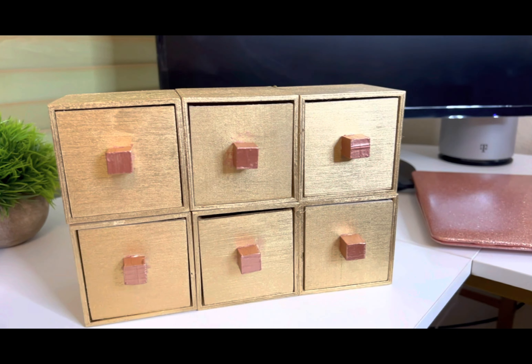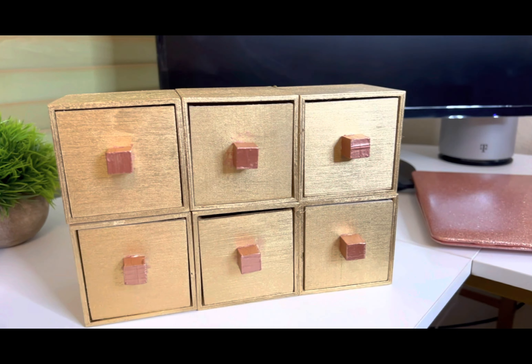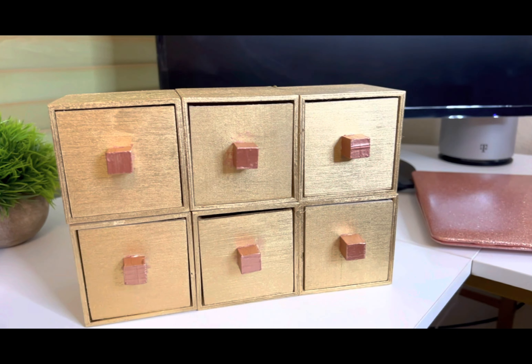I have clips holding everything together while it dries. Once it dries I'm going to spray paint it — probably gold. I'll spray paint the cubes and the drawers all gold, and then maybe hand paint the knobs a different color — but we'll see.